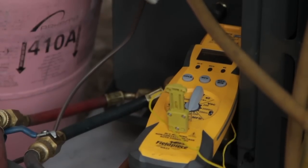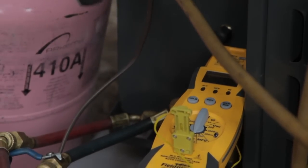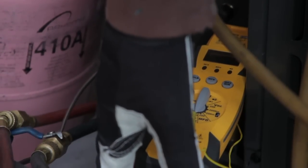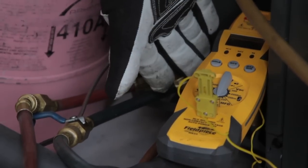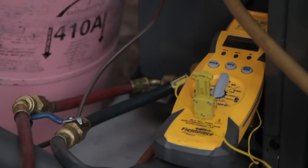Down here on the bottom side of the air conditioner, I've got a thermometer set up so that I can accurately read temperatures on our refrigeration lines. And with that, our gauges are connected up as they should be on our refrigeration lines also, so that way we can read temperatures versus pressures.